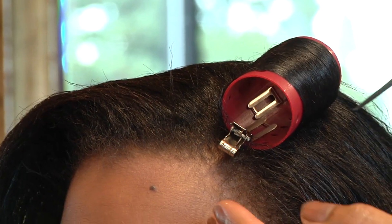Hi, my name is Quantica Sparks, owner of New Expression Salon & Spa, and today's segment will be how to curl hair with hair rollers.